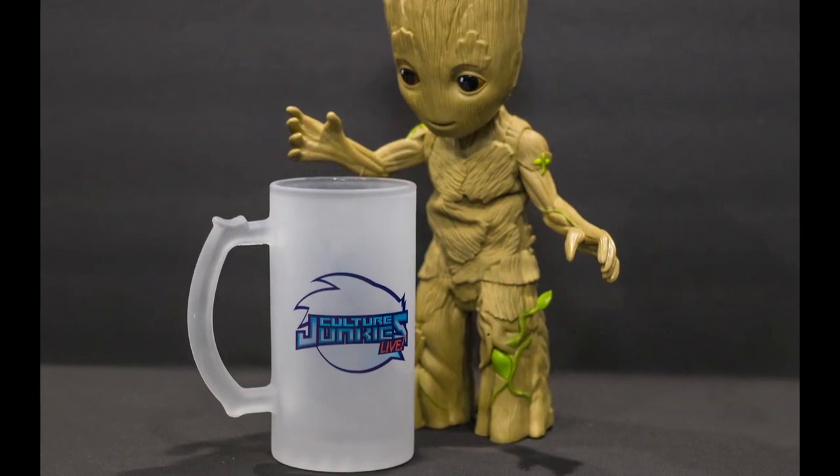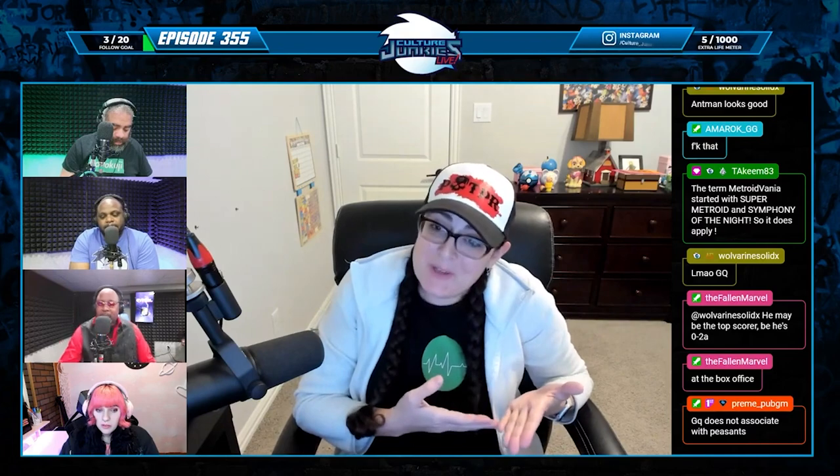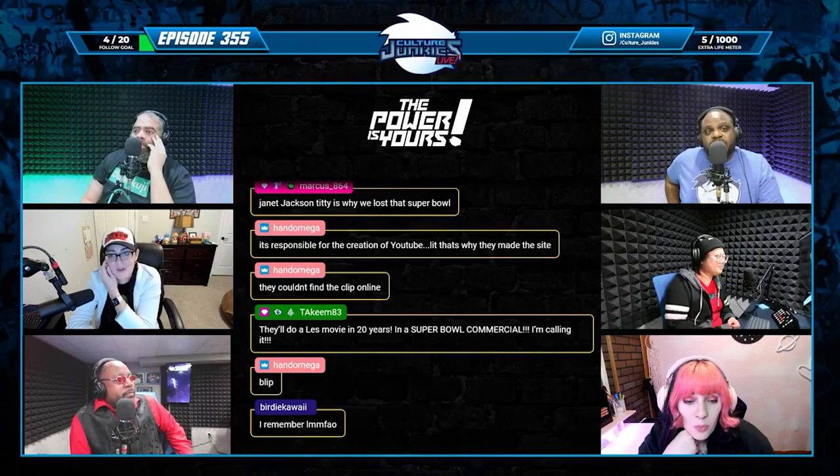We're not trying to have anybody break the bank. You can also support us through our merch store - we've got some awesome Culture Junkies frosted mugs, great for filling up with your favorite tasty beverage and enjoying the Culture Junkies live show, which is on Wednesdays at 9 p.m. Eastern Time, exclusively on Twitch. We talk about a wide variety of topics - anime, movies, TV, comics, games, you name it. There's a segment called The Power Is Yours where you, the viewer, can take over the show by interacting in the chat. So once again, for the Street Fighter V Champion Edition, PCS Collectibles, Season Pass, Chun-Li, Wedding Dress, Player 2 EX variant - I remembered all of it.